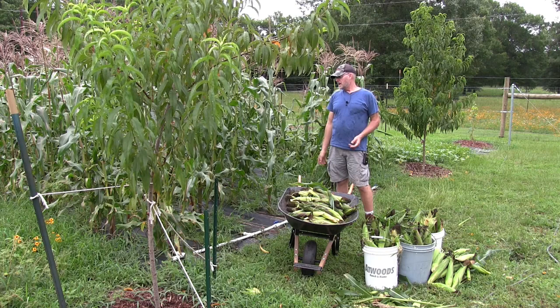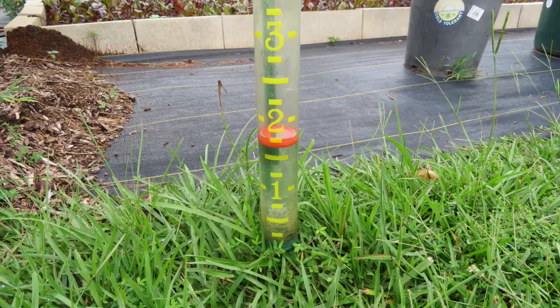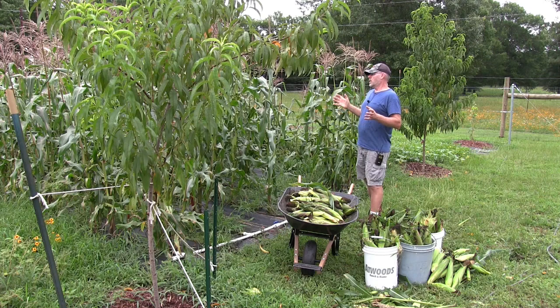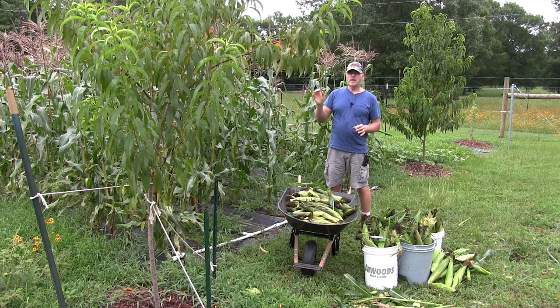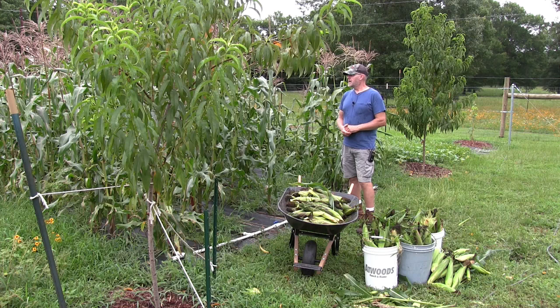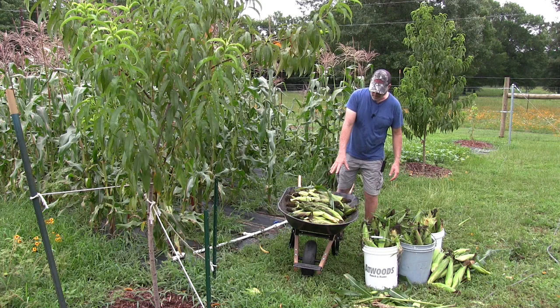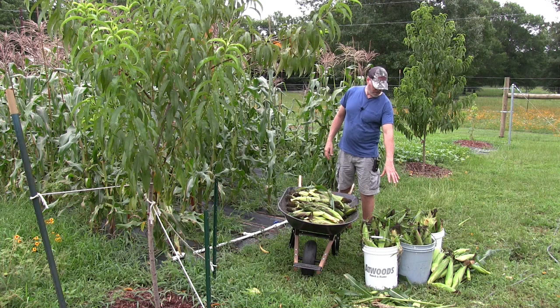So for my first year growing this variety of corn, I think I did okay. It's been very very dry here for the last few weeks, although the last couple of days we've had about an inch and three-quarters of rain according to my rain gauge. I don't know if that was enough to sweeten up the corn a bit, but as far as the variety, the G90 and the Candy Corn seem to grow very good here. I do have my irrigation system here; I do water it when I see the ground is getting pretty dry. Overall I did pretty good. I got this wheelbarrow full of Candy Corn with still a few more here and there, and these four buckets on the ground are the G90, and my wife is still picking more back there.